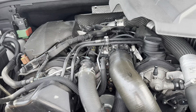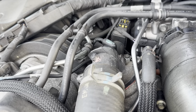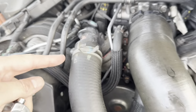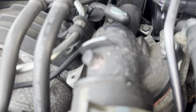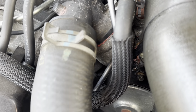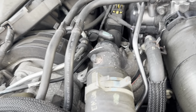We brought our 2013 WK2 Grand Cherokee in — there's a recall on the fuel pump. They commented that my thermostat was leaking. This coolant line goes up to the thermostat housing, and you can see there's a bit of pink residue — it's been leaking a little bit of coolant. So we're going to change it out.